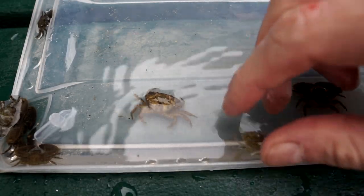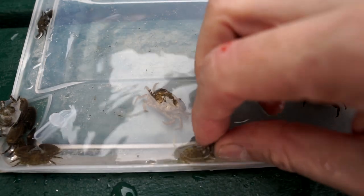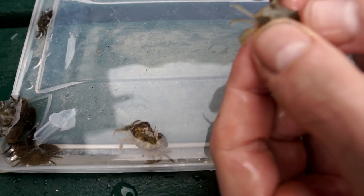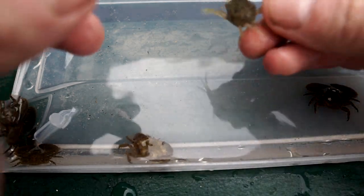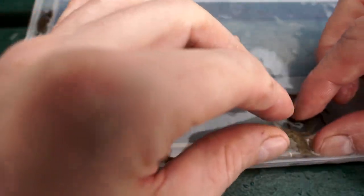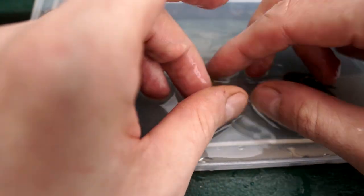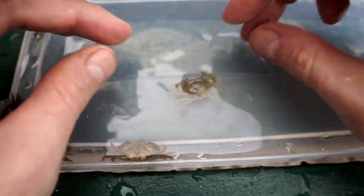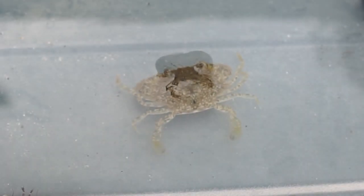This is a blue crab, a baby blue crab, which is another true crab. These guys are amazing swimmers because their last pair of legs has swimmers, so they function like paddles. It also has four pairs of legs and no antennae.